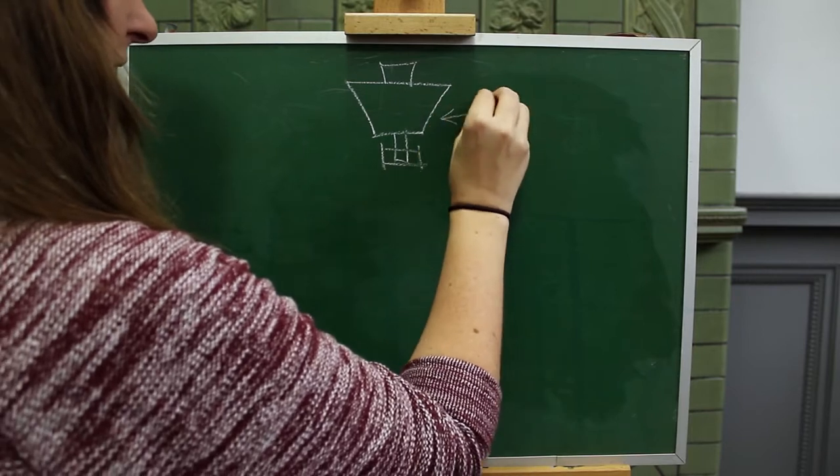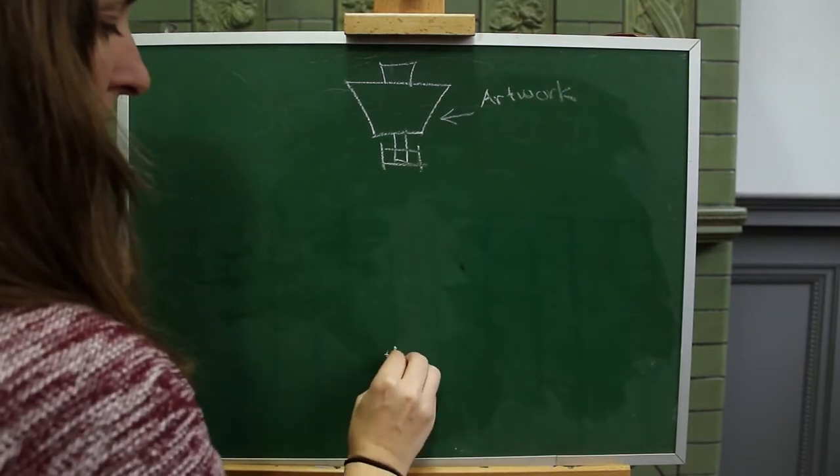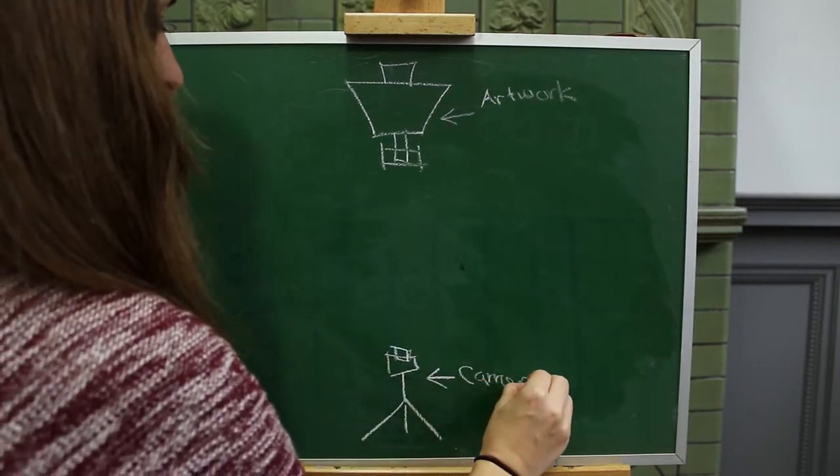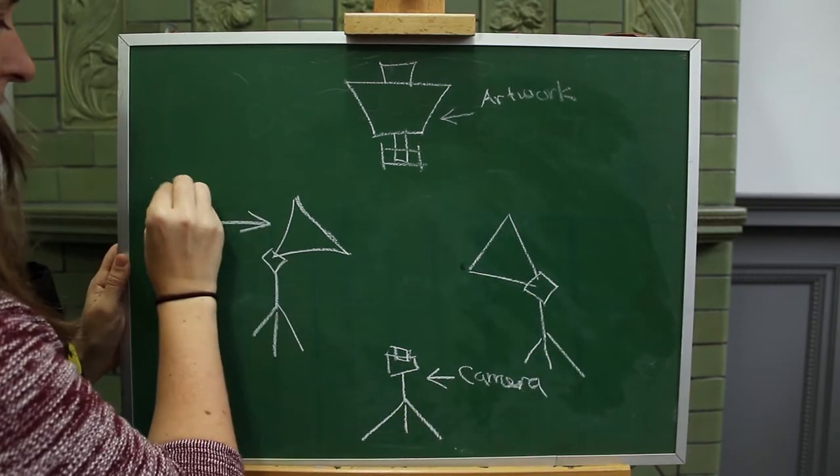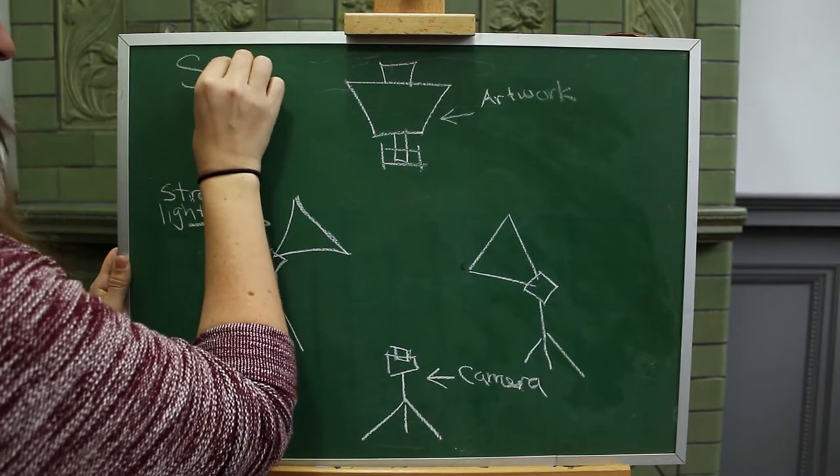There is a standard model for setting up a space for documentation. All you need to start is a tripod, a digital SLR camera, and a beginner's lighting kit. If you don't own these, you can rent the equipment needed from most camera stores.